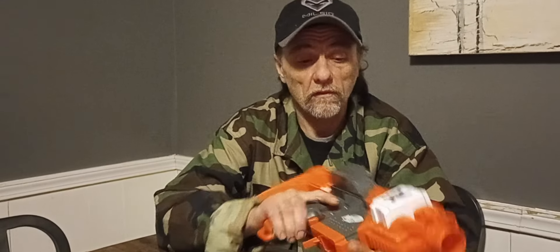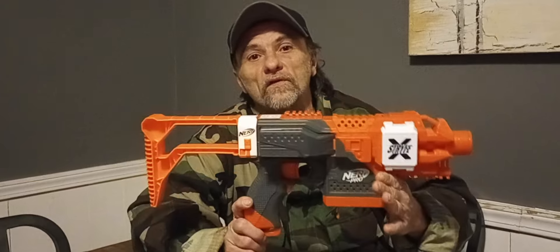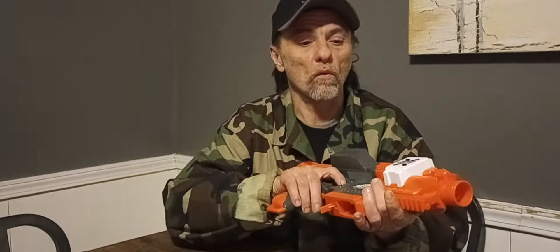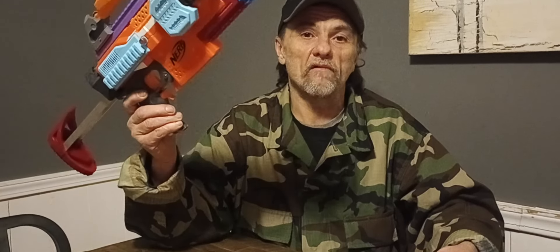The Stryfex does about 160 to 170 FPS. A community Stryfe can hit anywhere from HVZ speeds of 130, all the way up to 160 or 170. If you get a banned blaster build, it'll do 200. It all comes down to how much money you're willing to drop into it. It all comes down to personal preference — do you want to play with something that's already done, or do you want to take the time and do it yourself, or pay somebody to have it done for you?